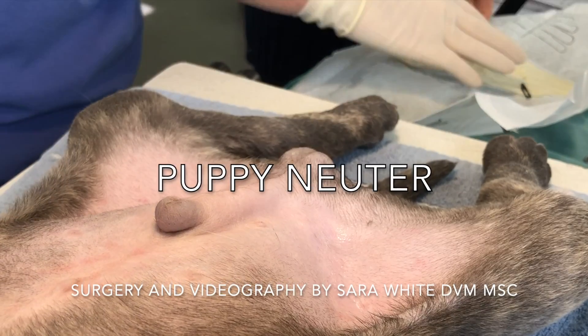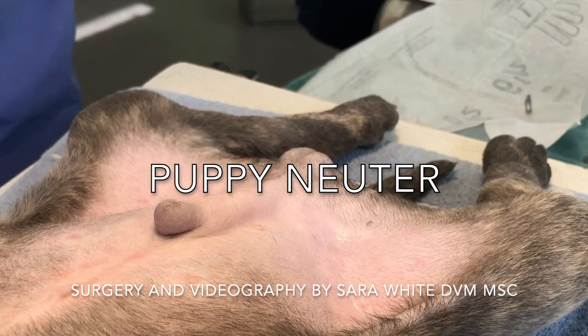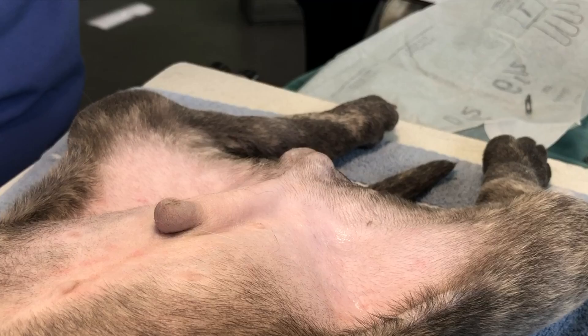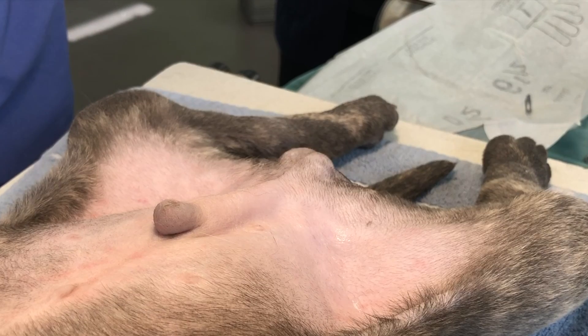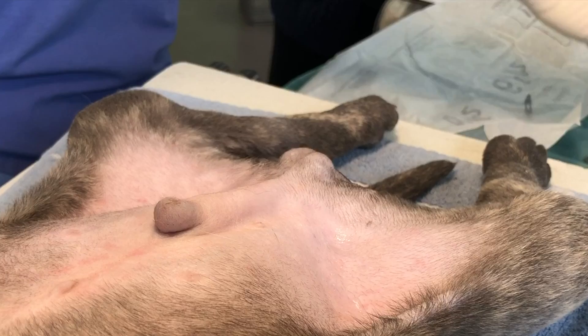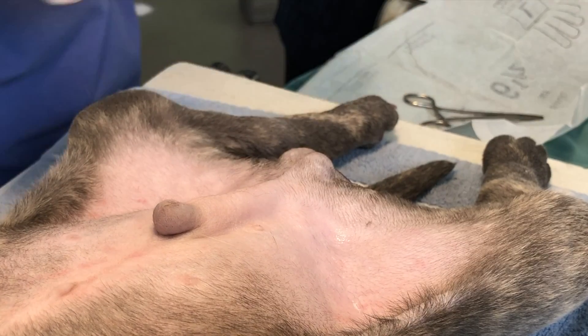Puppy Neuter. The puppy in this video is a mixed breed shelter puppy about 10 weeks old. He's been clipped and surgically prepped. The surgeon wears sterile surgical gloves and uses sterile hemostat and blade for this surgery. This technique is suitable for young puppies. Many HQHVSN veterinarians use this technique in all puppies whose testicles are equal to or smaller than an adult tomcat's testicles.